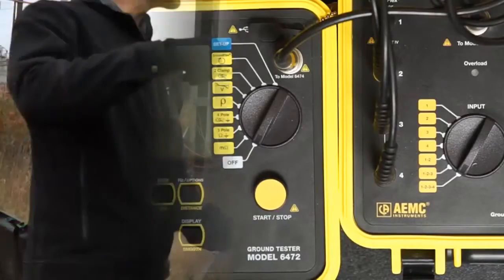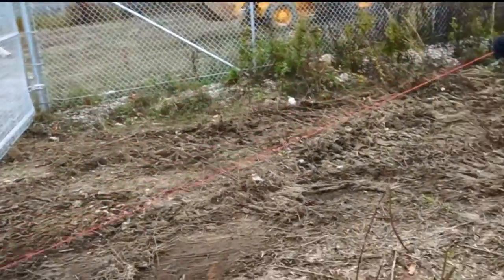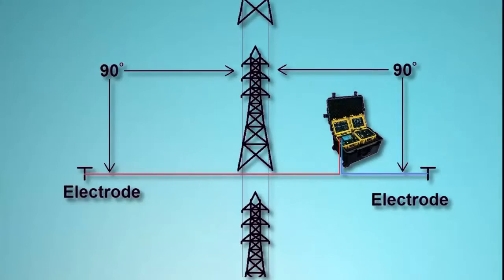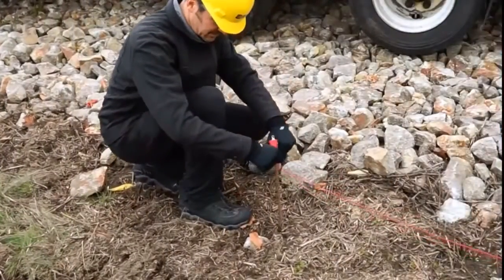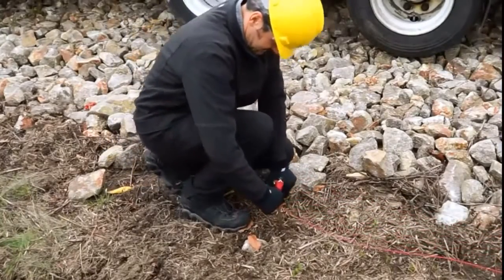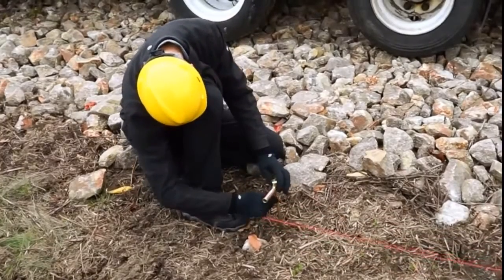Now install the ground electrodes. The electrodes are placed on opposite sides of the power lines, ideally at a 90-degree perpendicular angle to the direction of the lines, as shown on the screen. If this is not possible, be sure to locate the probes at least 30 degrees from parallel with the lines. Each electrode should be placed at least 50 meters or 150 feet from the lines.